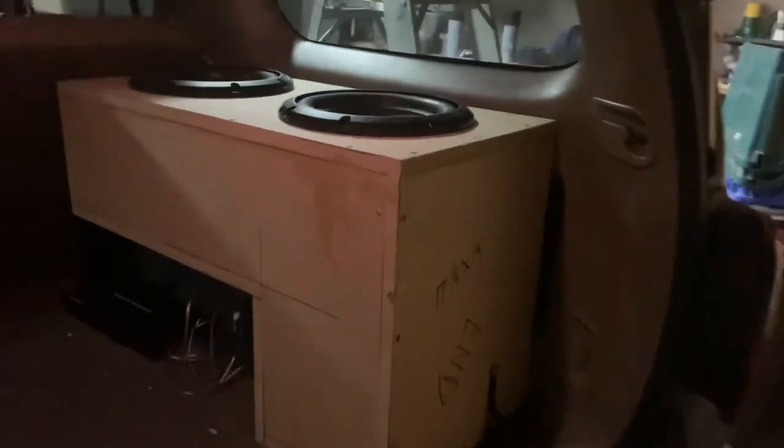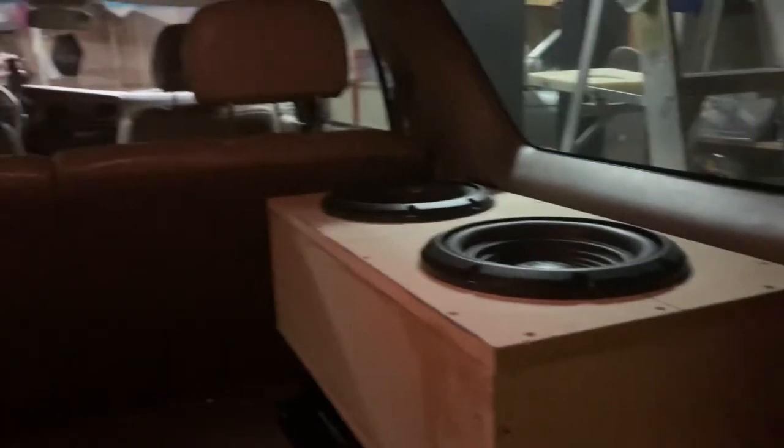What's up guys? I'm gonna take you back to the subwoofer system in the old 4Runner.